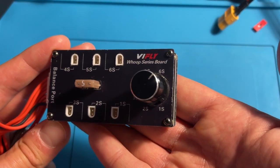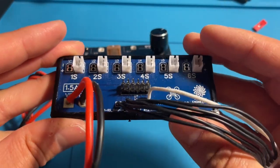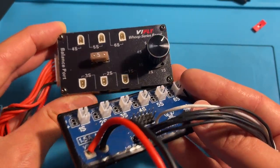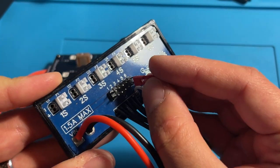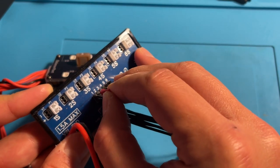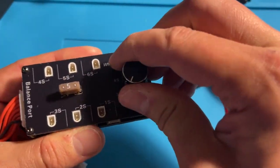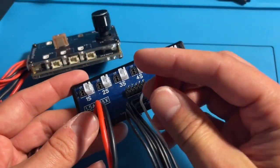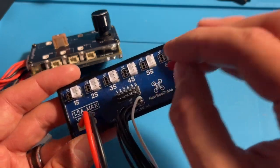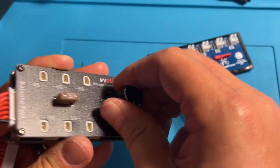This is not the first time we've seen a series charging board — the Fractal charging board has been around on the market for a lot longer. However, vFly has made some key quality-of-life improvements to this concept. The Fractal uses a little jumper pin to indicate how many batteries you're charging, whereas with the vFly you just use the knob. One of the problems with the jumper is that you can lose it, which is a really big peeve for a lot of people. That's pretty much solved with the knob — you're not going to lose it, it's on there pretty good.